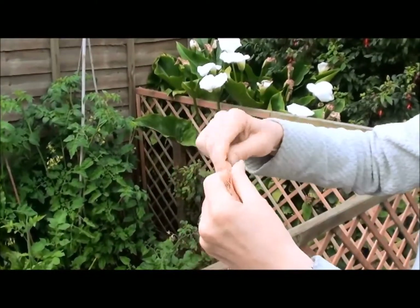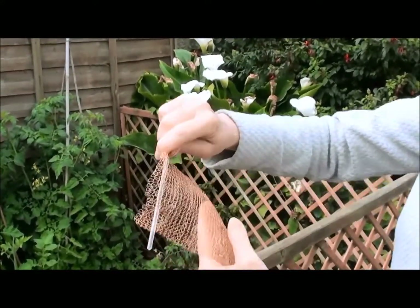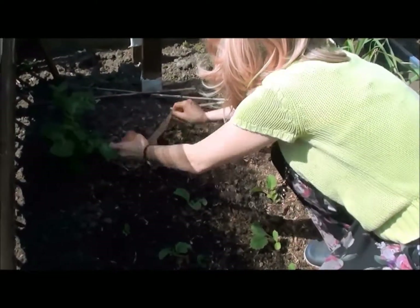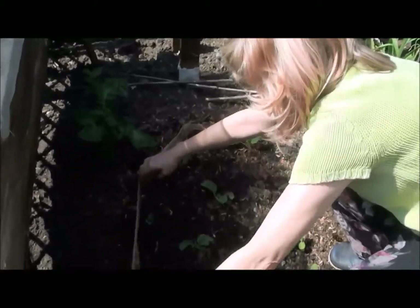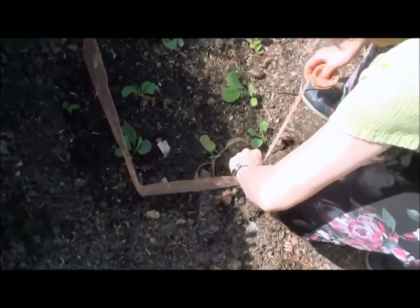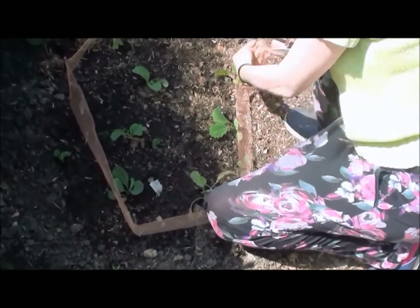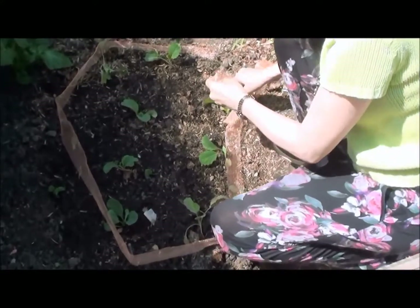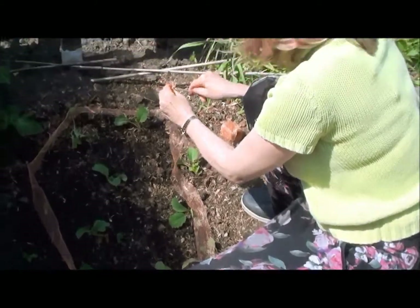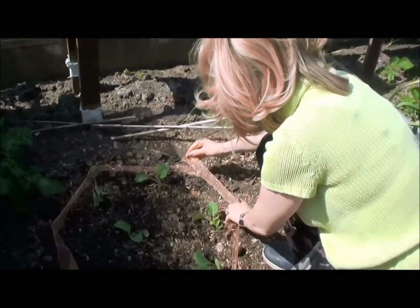Now here you can see I'm threading a pin into the snail offence ready to attach it into the ground. It's almost 100% pure copper and so strong and really durable. Usually I would thread each pin through the copper around 15 to 18 inches apart, but for the sake of time I've already put the pins in place and I'm just running the copper around the outside. Once you've got the length you want, it's really easy — just cut, put your final pin in, and make sure the copper overlaps, because any gap in the fence the slug or the snail will find a way in.